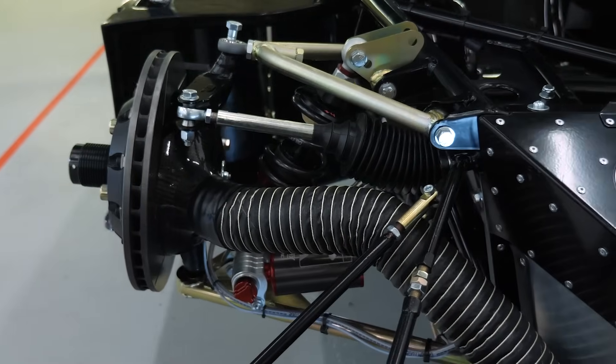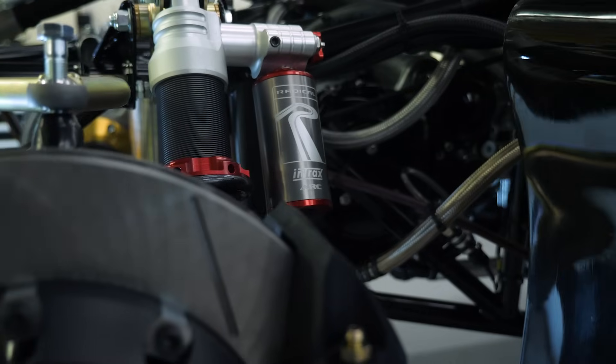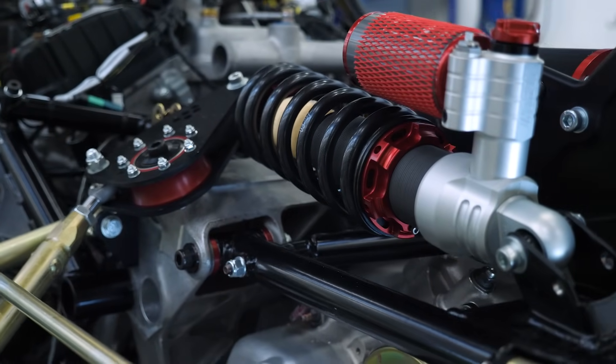In racing dampers we quite often see external reservoirs. What do these achieve? There's a two-pronged approach: first, having an independent canister allows you to increase the adjustment on a damper — instead of one-way or two-way, with a canister you can go to a three-way, having high-speed and low-speed blow-off in that canister. The other option: for cars with very restricted packaging, the damper body is small. To increase travel, we can run a canister, put the separating piston — normally inside the damper — into the canister, and suddenly have far more travel in a tighter package. It also allows more oil in the damper, which is great for cooling — not a massive consideration on circuit cars, but on rally applications the damper works much harder and heats up significantly.